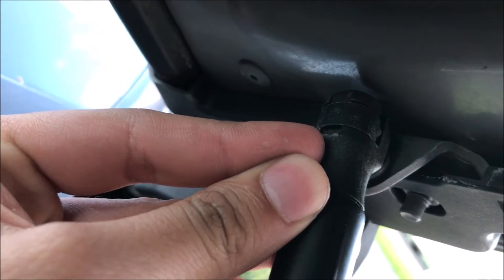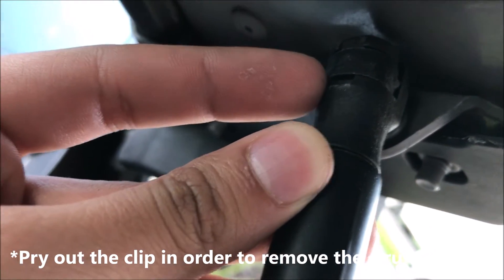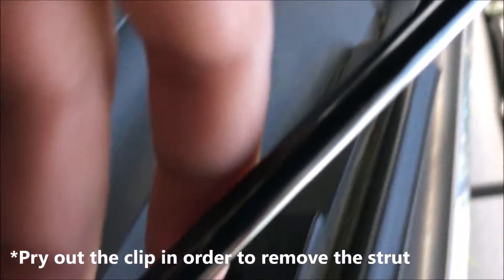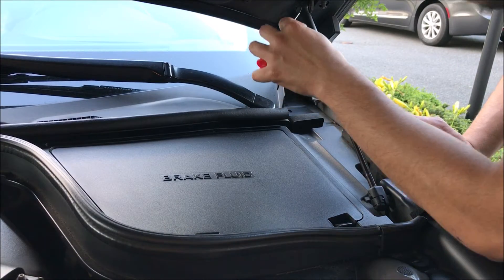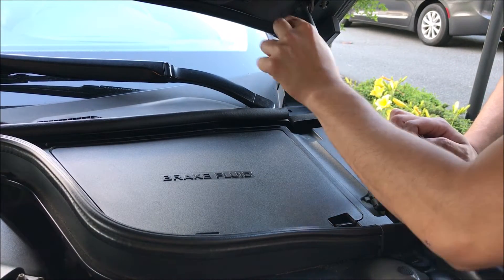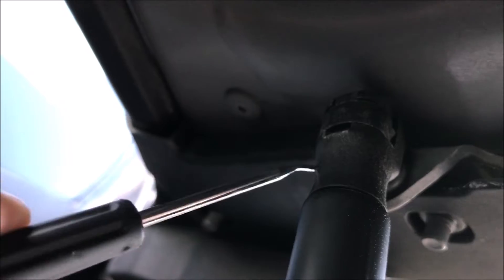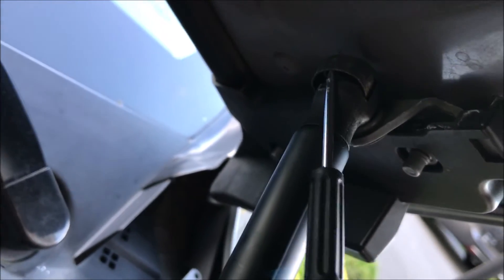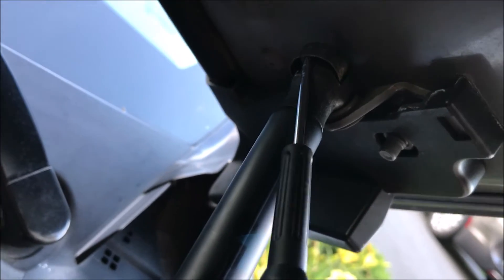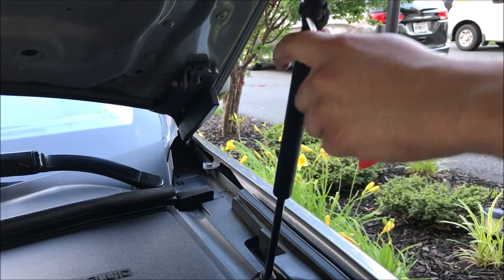If you see this hole right here, I'm going to put something in there to pop up the clip and the thing will come off. Same here, right there in the middle — just like that. Try to get something right there in the middle and it should come off.